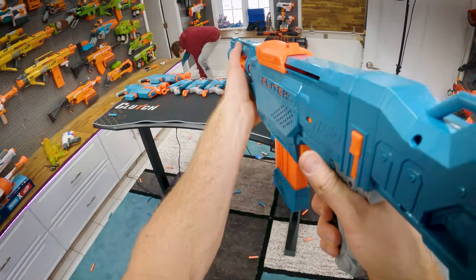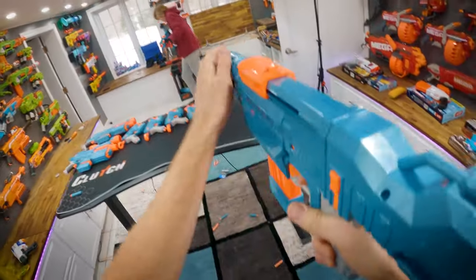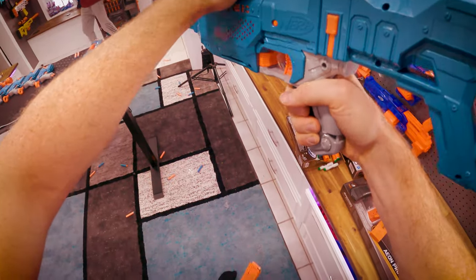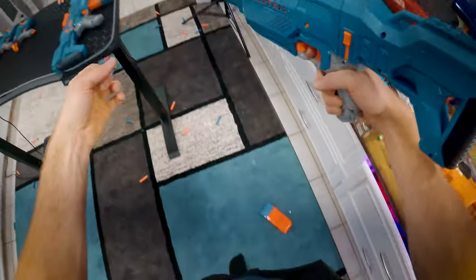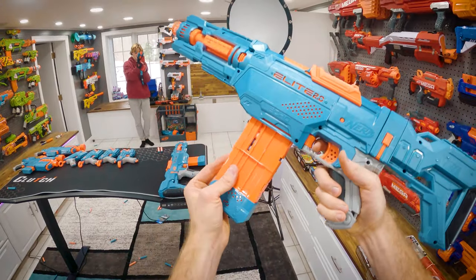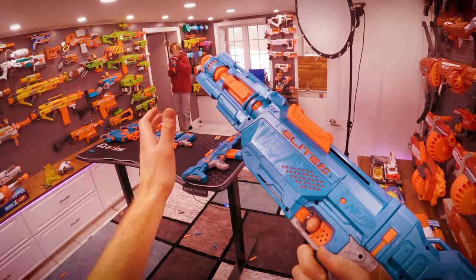Magazine isn't — oh my god, my magazine fell out! What the heck? Oh my god, my magazine fell out again! Oh my god, what is with these Nerf guns? Okay, okay, we're doing something wrong. Pull it back, put the magazine — the clip, magazine, whatever — in. I got it. Oh my god, these things are garbage.